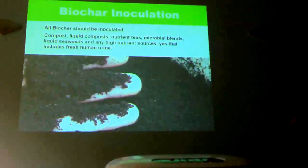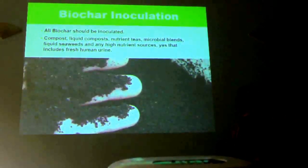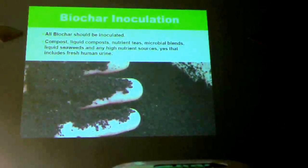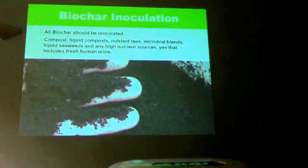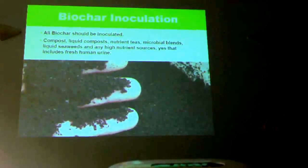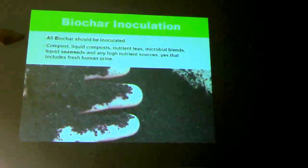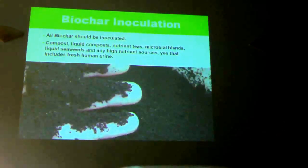Biochar inoculation is really important for biochar made at home, especially in gasifiers. Anything you make at home, I always put through a compost. It's hard to get rid of all the volatile compounds — whether from a gasifier or wood coals from fires. The volatile compounds in there are not always beneficial for your soils and can put them out of whack. If you put them through a compost system, layering through as you make your compost, the intense microbial activity in your compost will help break down and stabilise any potentially dangerous chemicals that are produced. Make sure it's dampened in a wheelbarrow.